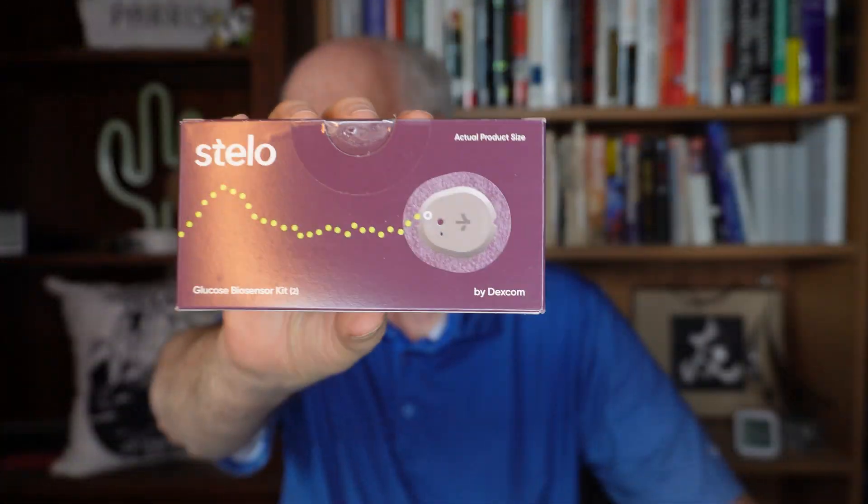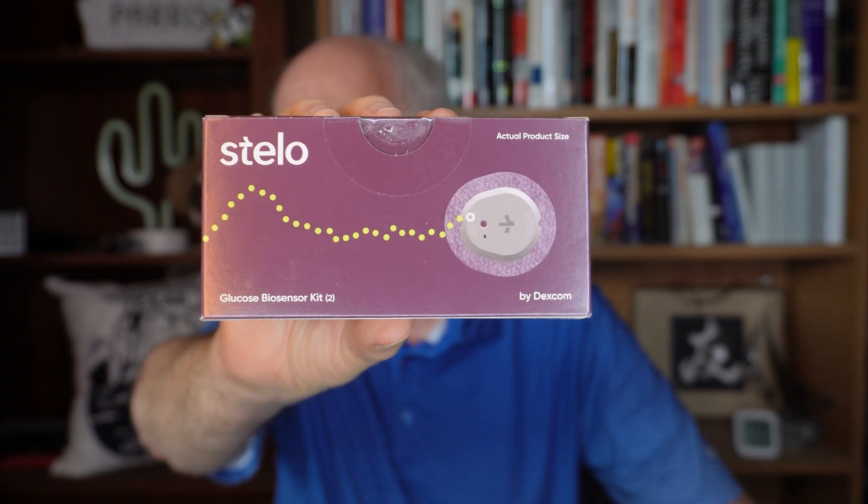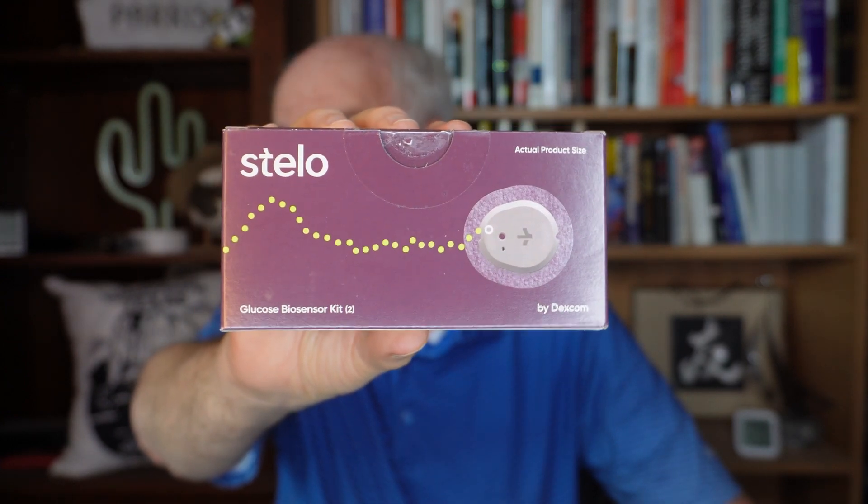Hi, I'm Parris, and I'm excited to have in hand, and soon on the back of my arm, my new Stello Continuous Glucose Monitor. The Stello is from Dexcom, and it's the first over-the-counter Continuous Glucose Monitor — no prescription needed. I picked this up for $89 for a month's worth of sensors.